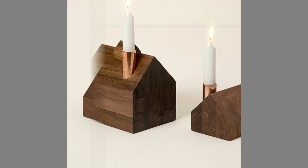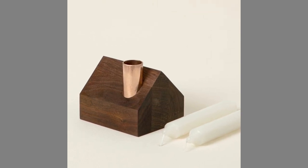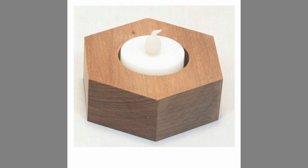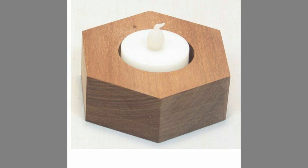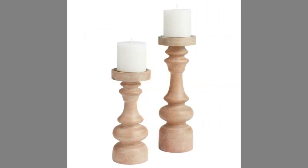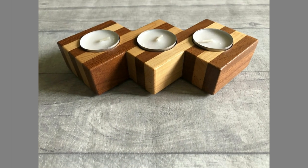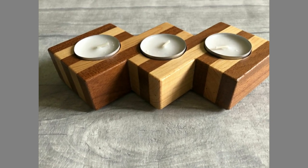However, candles are extremely dangerous and can cause a disaster if they are not supported by a base and are left unsupervised. Thus, it's important to use the right candle holder, since their major purpose is to provide candles with the necessary stability and support in order to stay in place and avoid accidents, while still bringing that zen feeling. Now let's dig a little deeper into some trendy candle holder ideas.